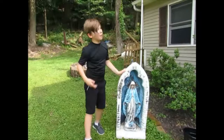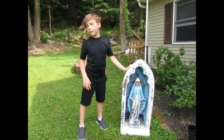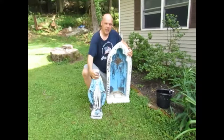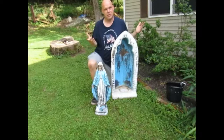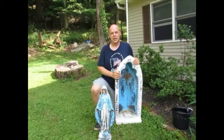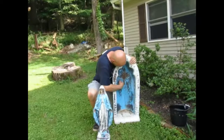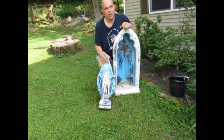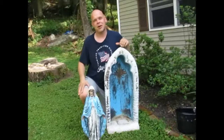Hey guys, we have this Mary grotto and Mary statue and we're going to repaint and refurbish it. Welcome back to Paul's Workshop. Our newest project is going to be the Virgin Mary statue and her grotto. We picked this up for $20 on Facebook Marketplace — the seller wanted $30, we talked her down to $20. There's a lot of gunk inside; someone tried to age it and sprayed it with spray paint. We're going to clean it up and refurbish this great religious artifact to sit in front of our house.